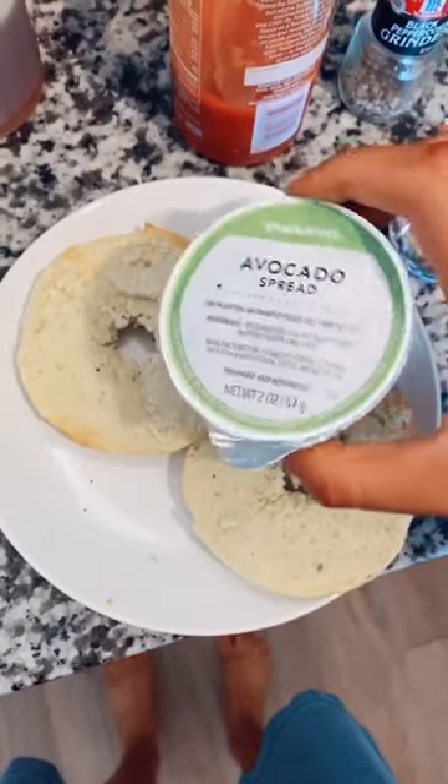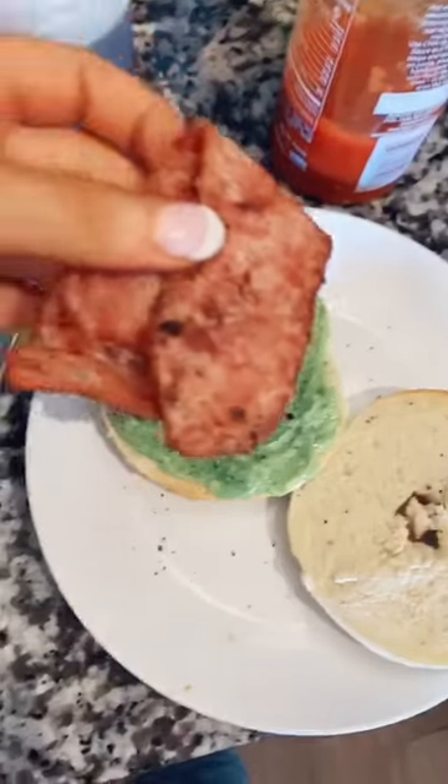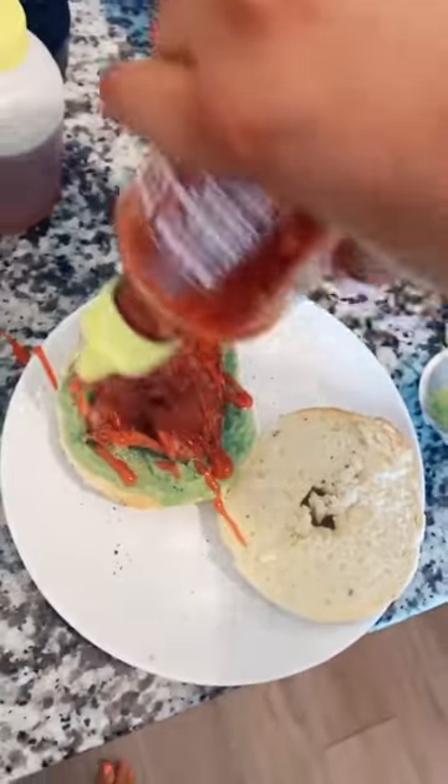Once it's done, put it on a plate. I'm using the Starbucks avocado spread on one half — I used almost the whole container — and then topped it with some cracked black pepper and the turkey bacon. Then I'm adding some Texas Pete sriracha. This stuff is so good; it's Texas Pete's and sriracha mixed, literally the best thing ever.